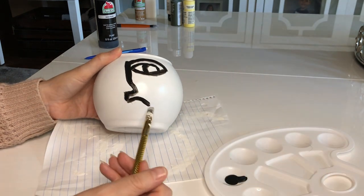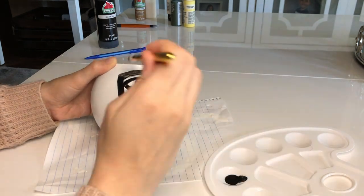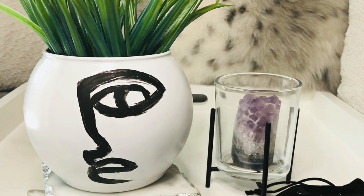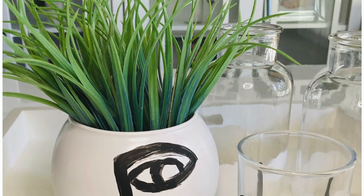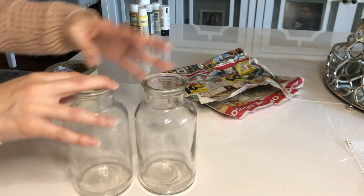My face ended up turning out looking mad, which is kind of funny. This is how it turned out — I think it looks super cute. I went ahead and added just some little plants to it; you can add flowers as well, or even leave it empty.